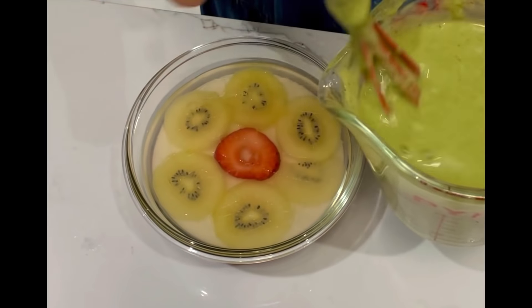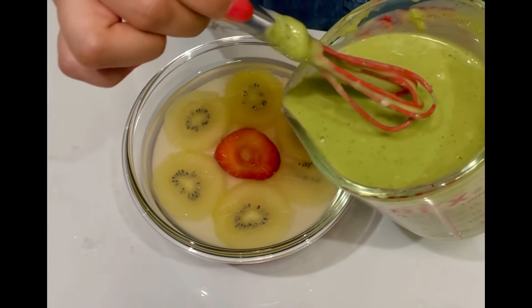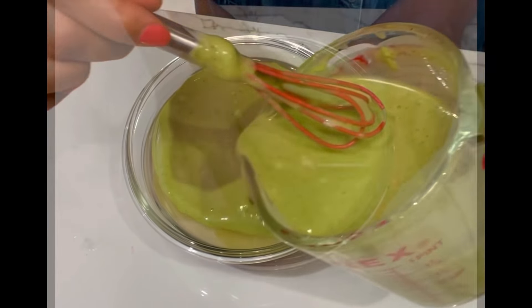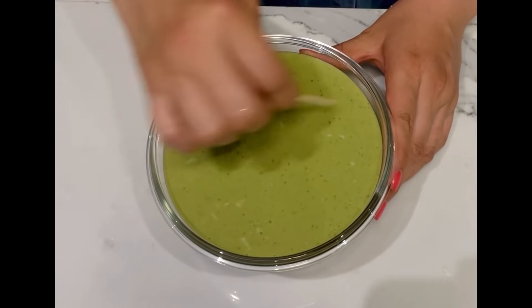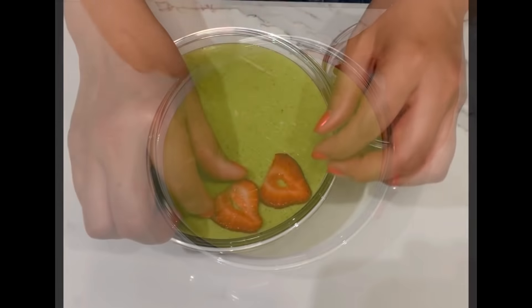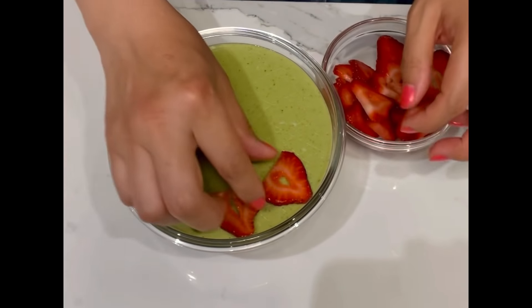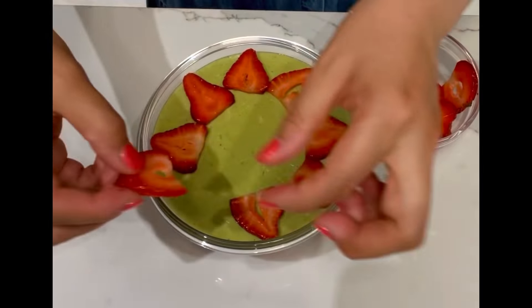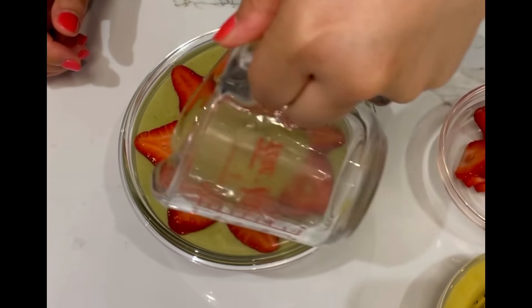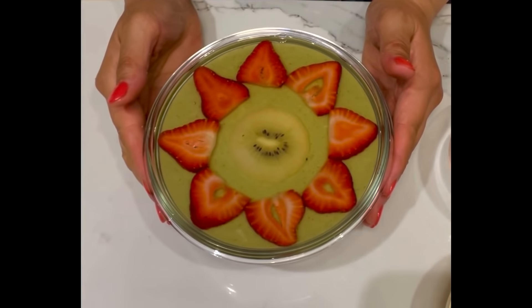Refrigerate to set, then use a toothpick to scratch the top again. Pour a thin layer of matcha almond liquid and refrigerate to set. Scratch the top using a toothpick again, then place strawberry slices on. Add clear agar liquid to cover, and refrigerate for 3 hours or more to fully set.